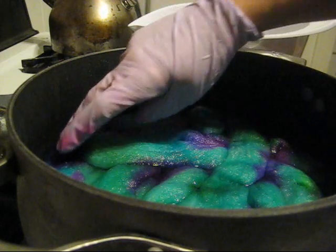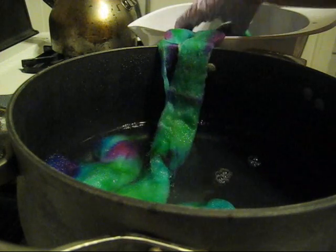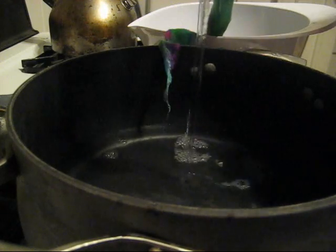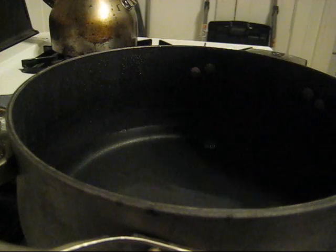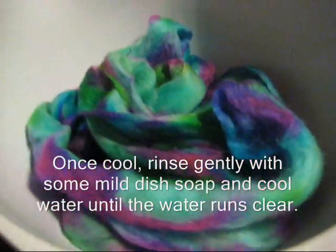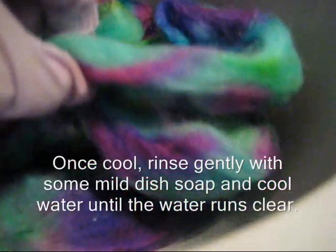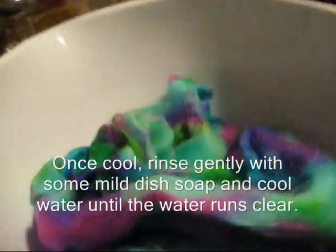I'm going to remove it and place it in the bowl behind. I'm going to very carefully remove it — I'm not removing as much water as I necessarily would have liked, but again I don't want to agitate the fibers. We can see that we did get good coverage of the color, but I'm going to let this cool off completely before we rinse it out.